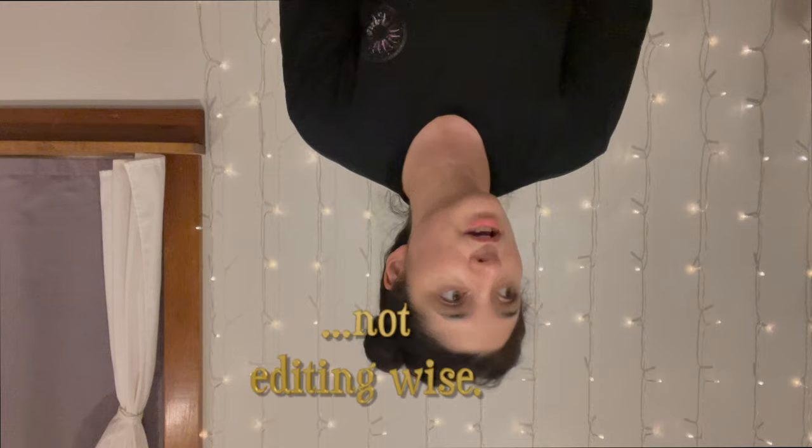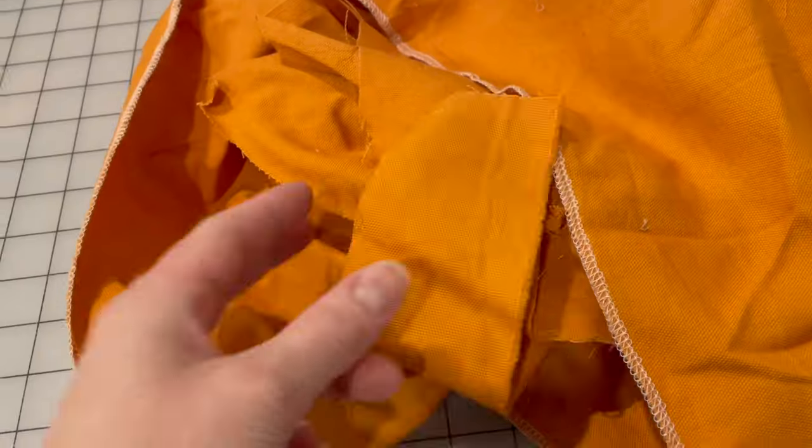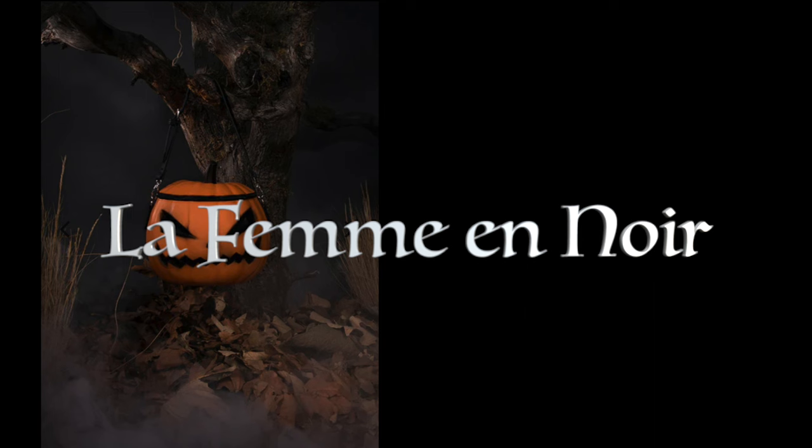Besides wanting to do something simple in a short amount of time, I also wanted to try something a little bit different than what I usually do, and also perhaps a little bit seasonal. I had this leftover orange fabric from my Hobbit dress, and I was wondering if I had enough to make one of those pumpkin bags — the actual pumpkin-shaped bags that apparently were a collaboration between Paramount and La Femme en Noir. And then I realized...